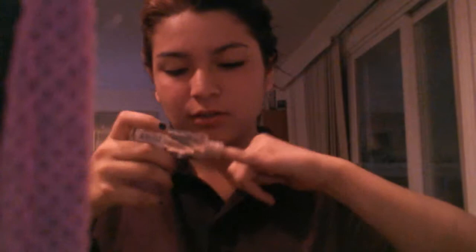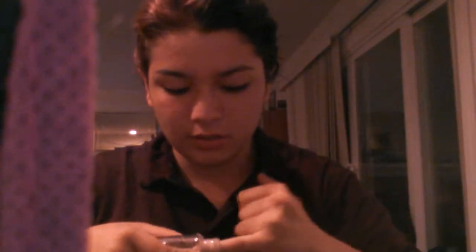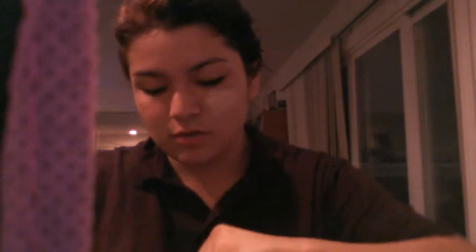Alright, let me start. So first let's start with foundation. I usually get a brush to apply it, but I'm just going to assume I have enough on my fingers. It actually feels really nasty and sticky, so I'm just going to rub it in.